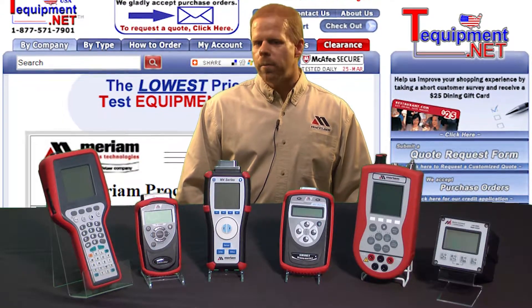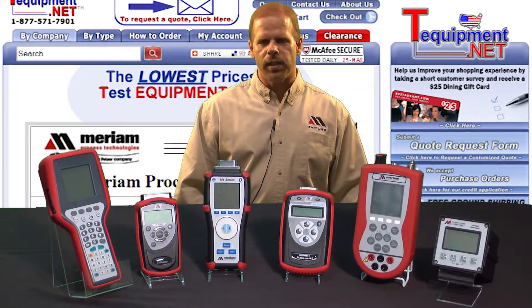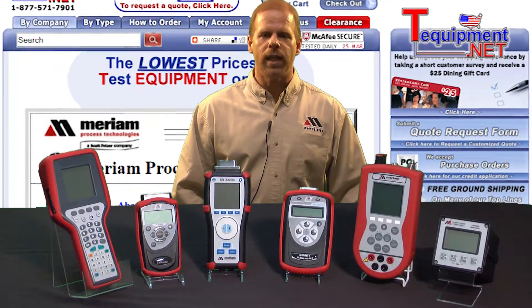My name is Jeff Schaefer, Distribution Manager for Merriam Process Technologies. I've been in the process measurement industry for 20 years.